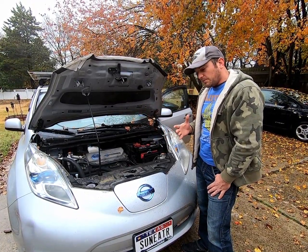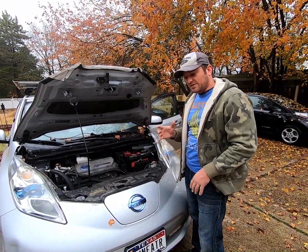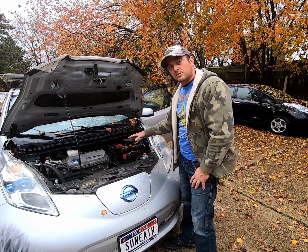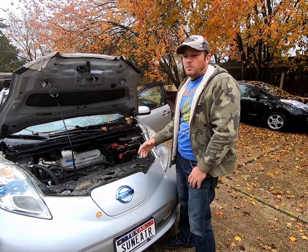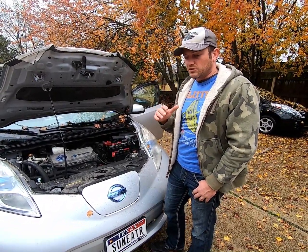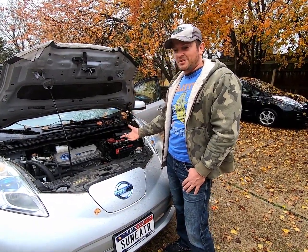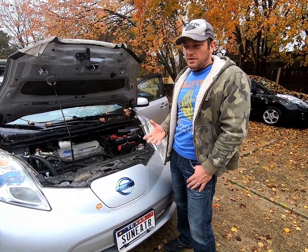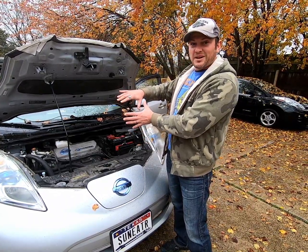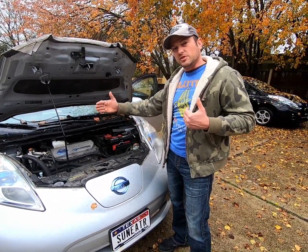It also occurred to me that since I already have a 12 volt bank in the back, I can use the solar battery bank as a way to run all the 12 volt systems and pull that load off the main high voltage battery. That 12 volt system actually produces a constant load of about 250 watts on your high voltage battery — it's constantly pulling voltage out anytime the vehicle is on. If we can shift that 12 volt load onto the 12 volt bank in the back, we can draw out the life of that high voltage battery underneath the car.